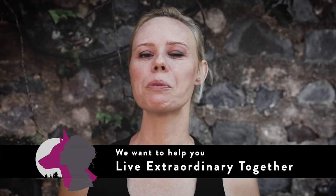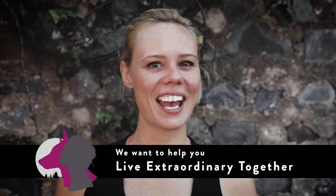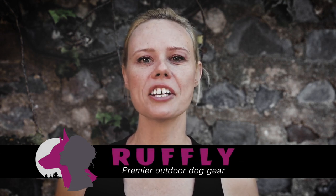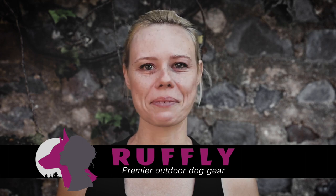Hi, I'm Jess and I'm Greg. We're from Ruffly, and thanks for tuning in to our detailed breakdown of the Essentials Kit. We want to help you live extraordinary together with your dog every day. That's why Ruffly builds premier outdoor dog gear that does good, goes everywhere, and looks amazing.